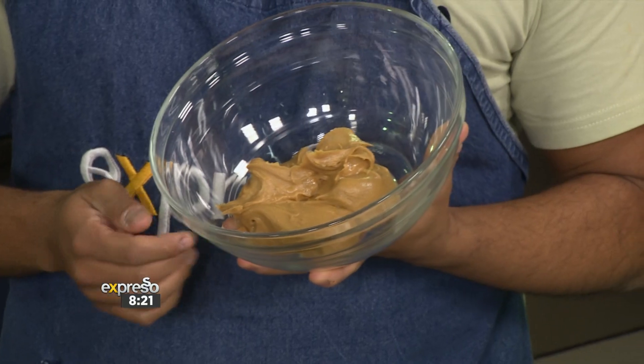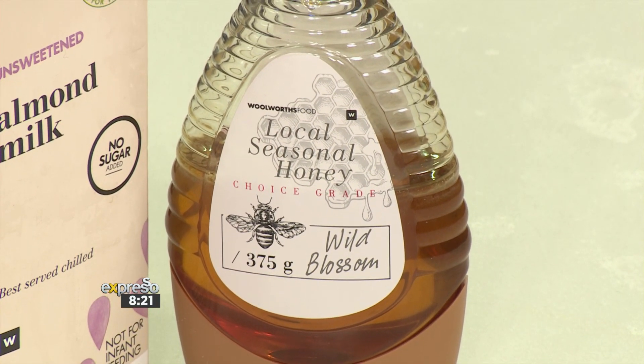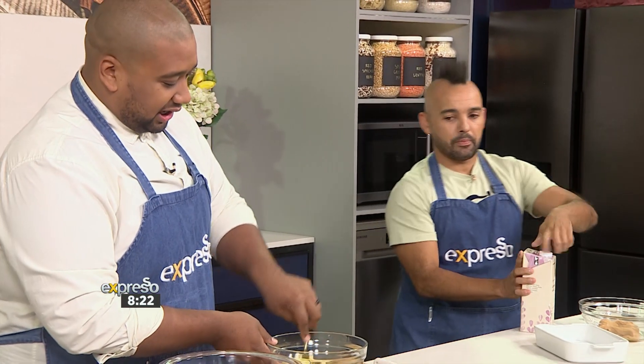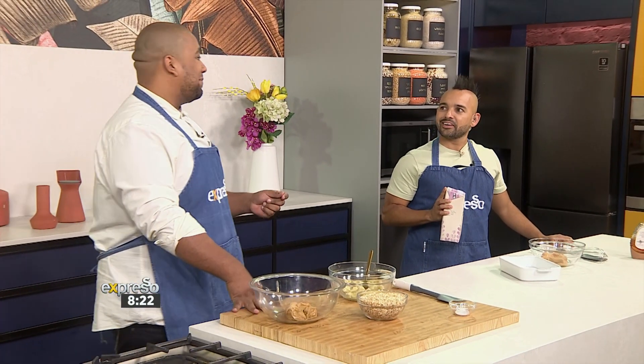We're going with smooth peanut butter, but go crunchy if you want — absolutely whatever you want. Add some almond milk, then some honey for sweetness. Honey's got a slight acidity to it, so it actually brings up the flavor of everything else in your bowl. You can warm it in the microwave to make it smoother and incorporate better, because sometimes it goes a bit clumpy if you try to mix it with a colder liquid.